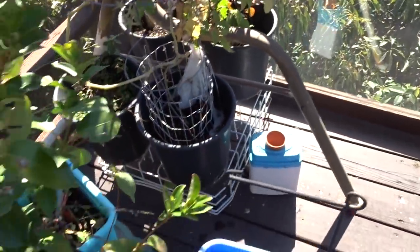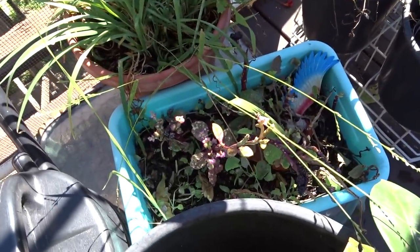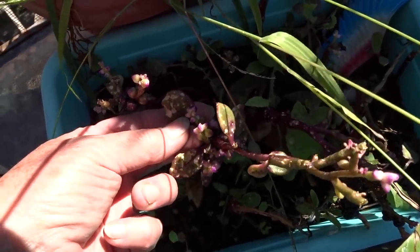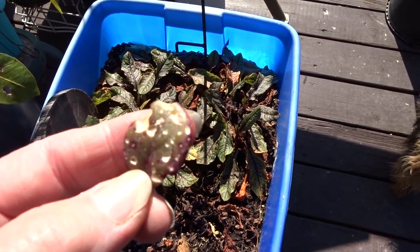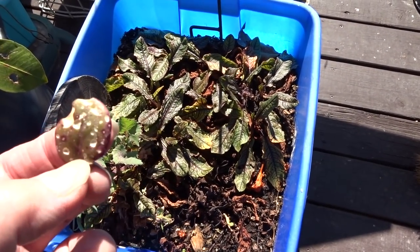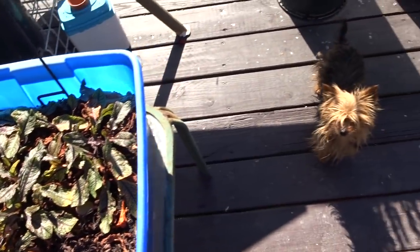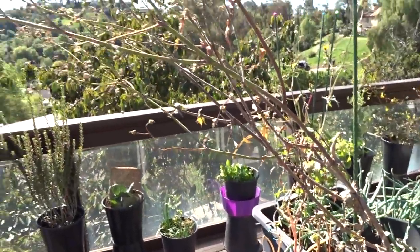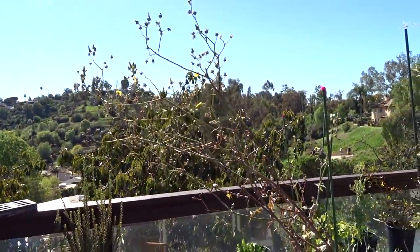I've got more malabar spinach here - see the hail damage? I can see the spots all over. I'm going to pull this off and hang it somewhere so they can continue to pull off what they need, be it seed or nesting material.